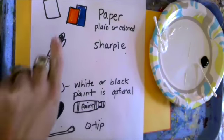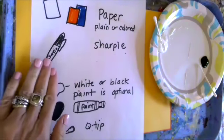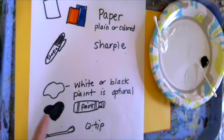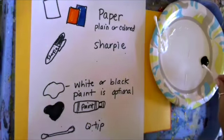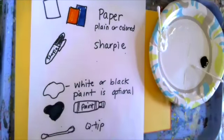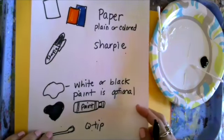To get started you will need some paper — plain or colored, you choose — a Sharpie, and if you want to, you could use white or black paint as an option. I also have some Q-tips to make dots, but that's an optional item. If you don't have them, you can still enjoy this project with just a regular Sharpie.